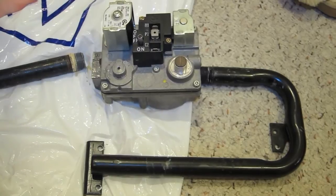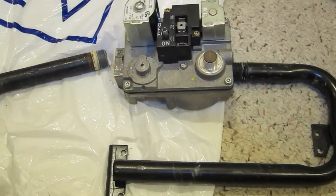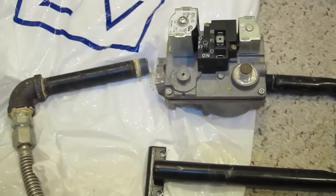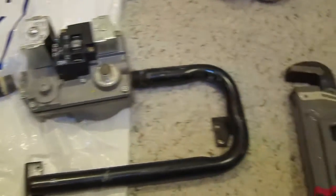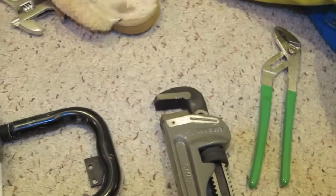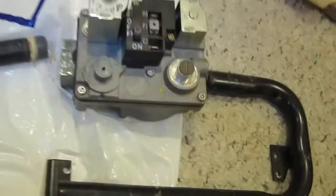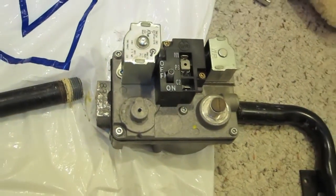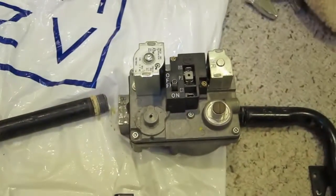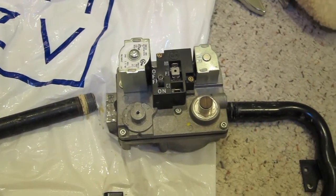I had a hard time trying to remove the pipes on each one because they've been there for over 15 years. I used pipe wrenches, which I found out about on YouTube, and used the leverage so that it doesn't damage the other pipes — using two wrenches to unthread it.